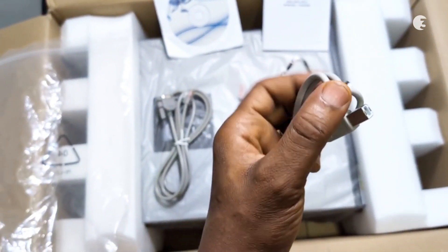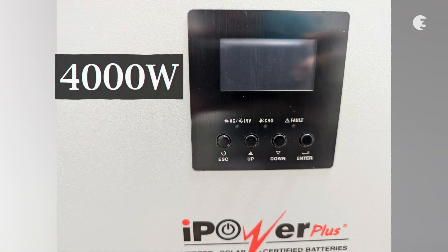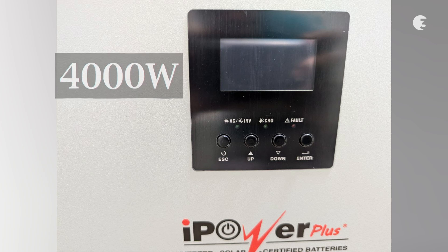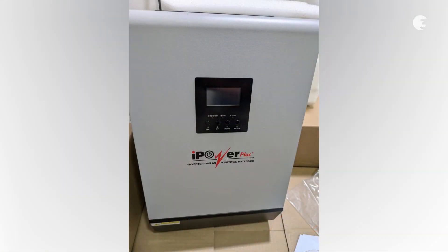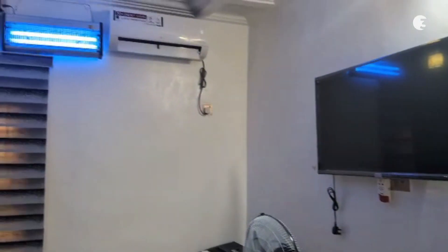Let's break down what this inverter is capable of. The Hi-Power Plus 5kVA Hybrid Solar Inverter is rated at 4000W, meaning it's capable of handling a variety of appliances — from your essential home electronics to more power-hungry devices.